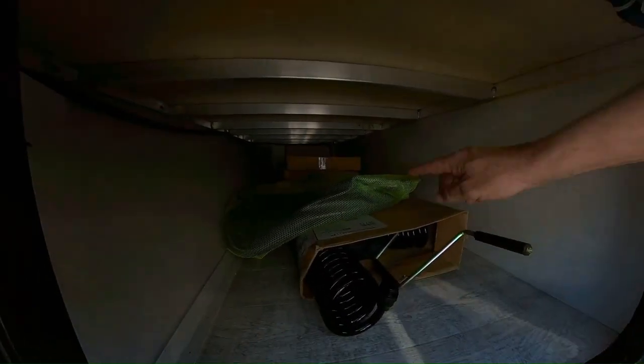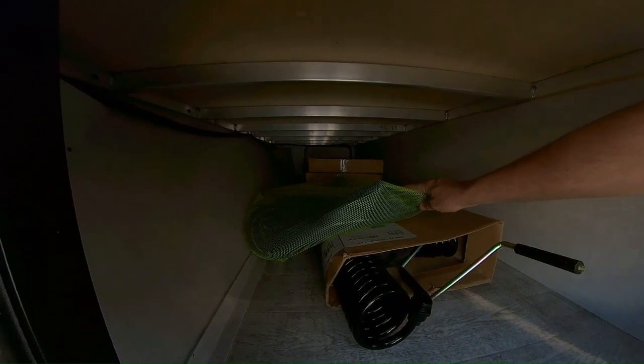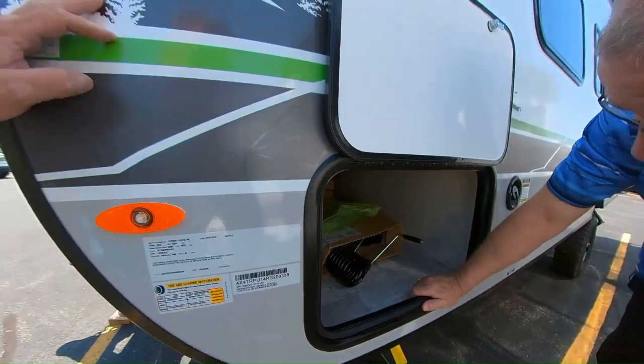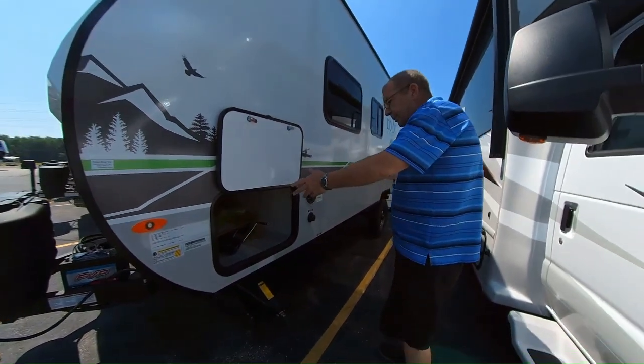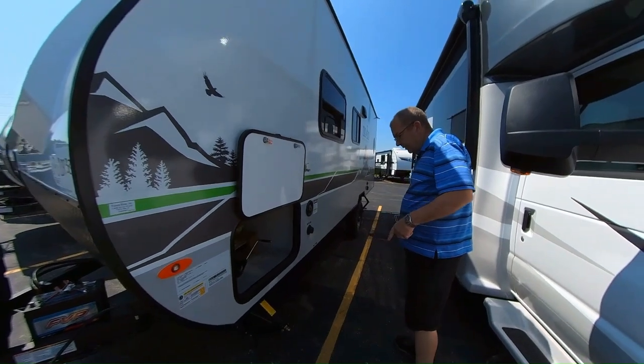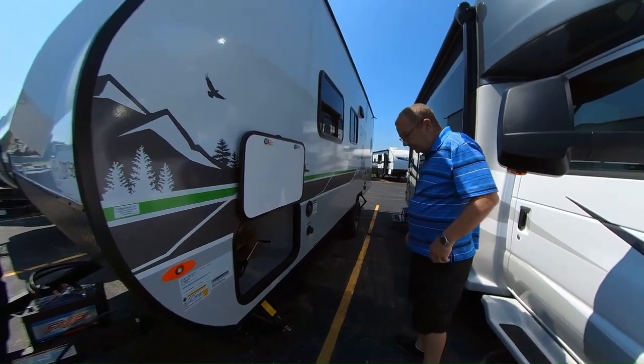This coach has a central vac, which we'll show you once we get inside — it's pretty impressive. There's a nice place to store your lawn chairs, fishing poles, firewood, or whatever it may be — even souvenirs you pick up as you go around this great country of ours.